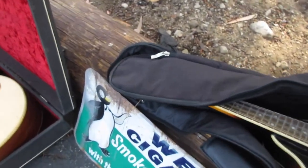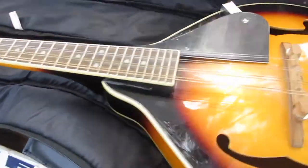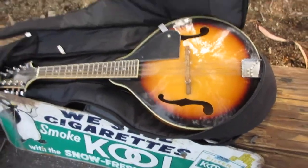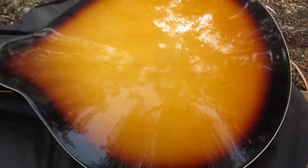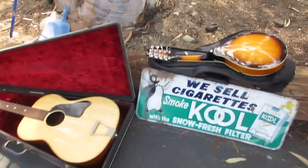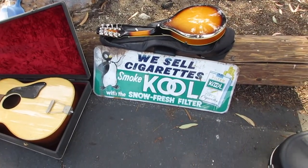We walked away with this little mandolin. Check this out — try to get this case open. $20 bill. That old Crucianelli and I got me a nice little mandolin in good shape.